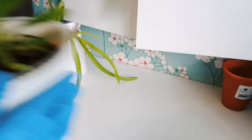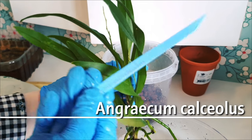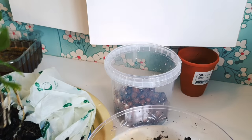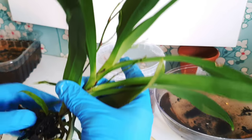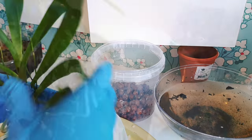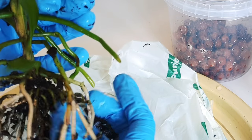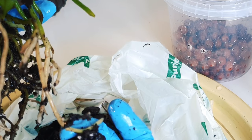Next up we're going to do my Angraecum calceolus, which has wonderful sprays of little tiny green flowers — not fragrant unfortunately. Apparently it's not uncommon for up to 10% of the flowers to self-pollinate because they're a very closed small flower, so we'll see if that happens. This is in a mixture of small-grade charcoal and sphagnum moss. I'm just going to brush the roots through to remove the media. All of these have been soaking for a few hours in a nutrient and seaweed mix which includes Rain Mix — a complete balanced NPK plus calcium and magnesium.